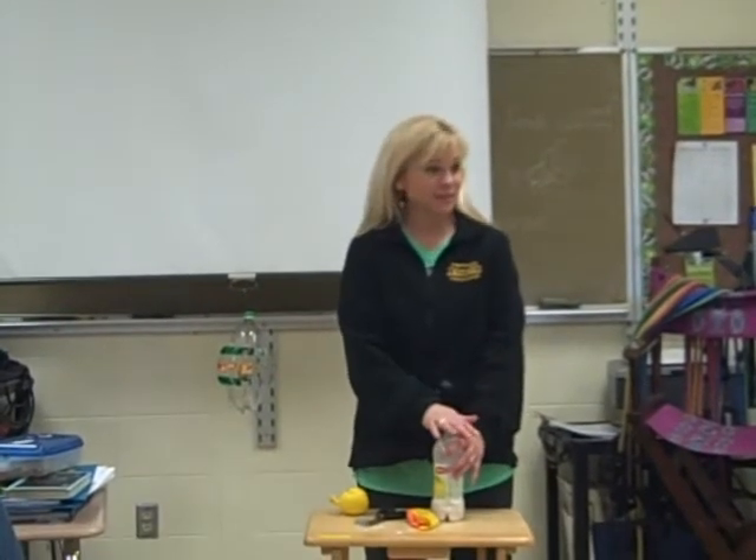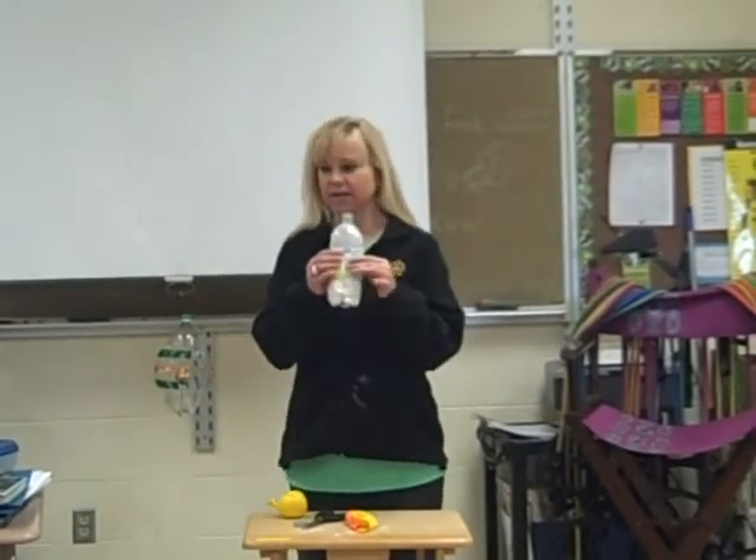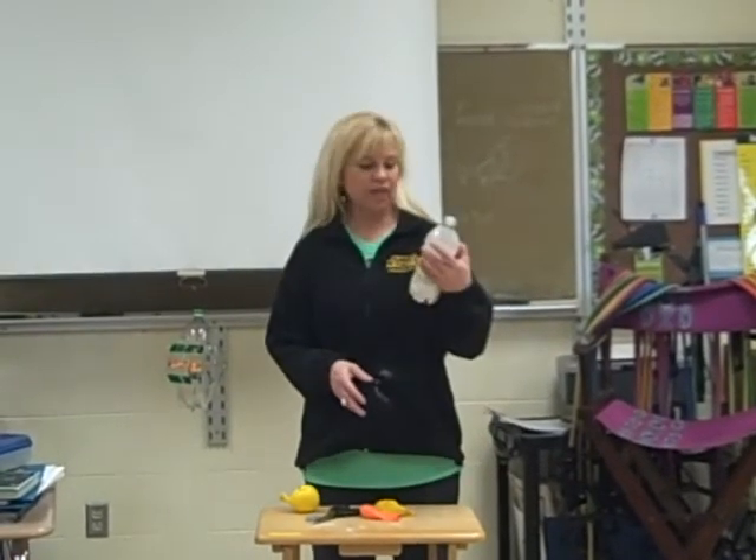Welcome to how to make a stress ball, my lesson. I actually created this 15 years ago. I've been making stress balls with kids for 15 years. The supplies that you need are a plastic bottle, two balloons, a pair of scissors, and flour.